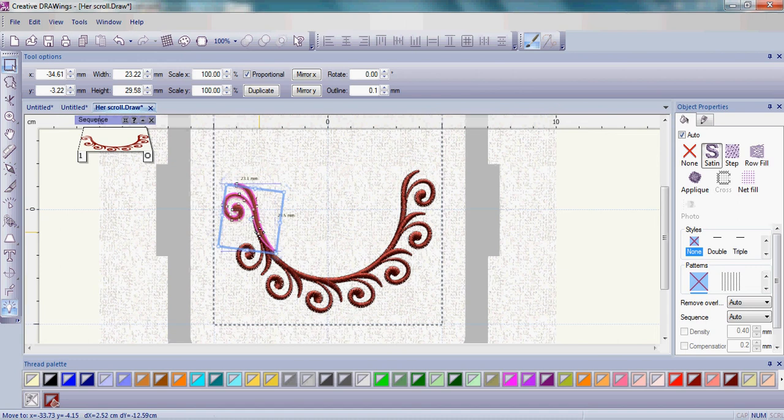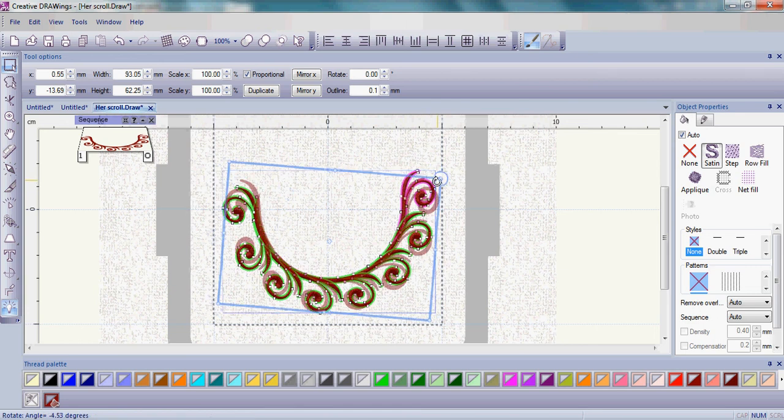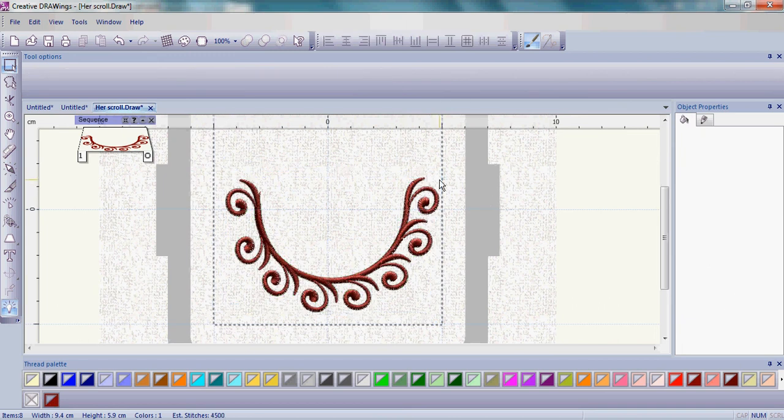Just bring it down. Once that's done, select everything with Ctrl+A again, then slightly rotate it so it's more even and straight across. And there's our arc — we're ready for our letters.